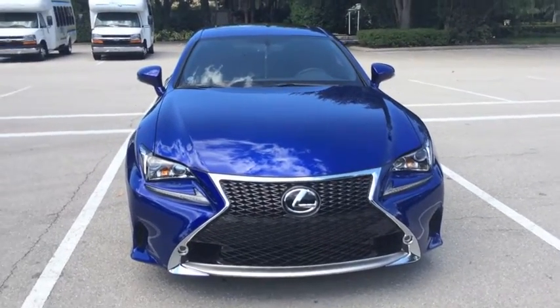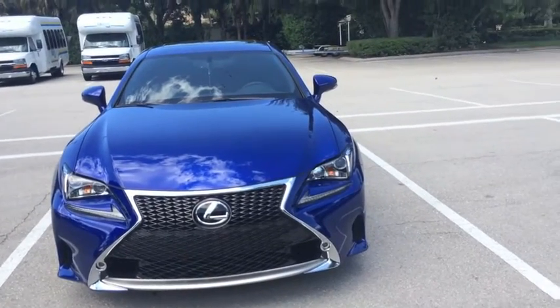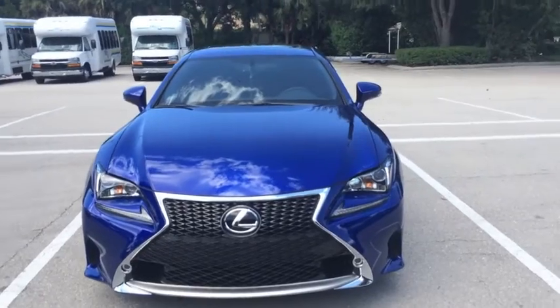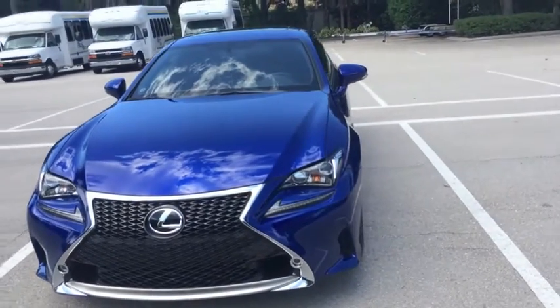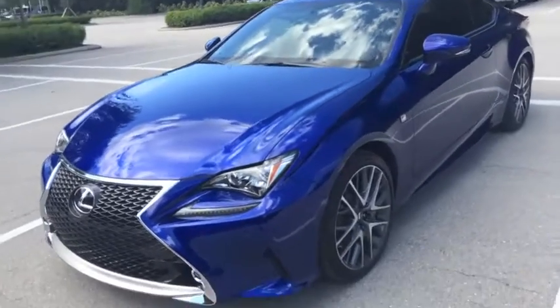What up YouTube. Pcams here giving us a little car review today on the RC350 F Sport. This is a brand new model for Lexus that came out in 2015.